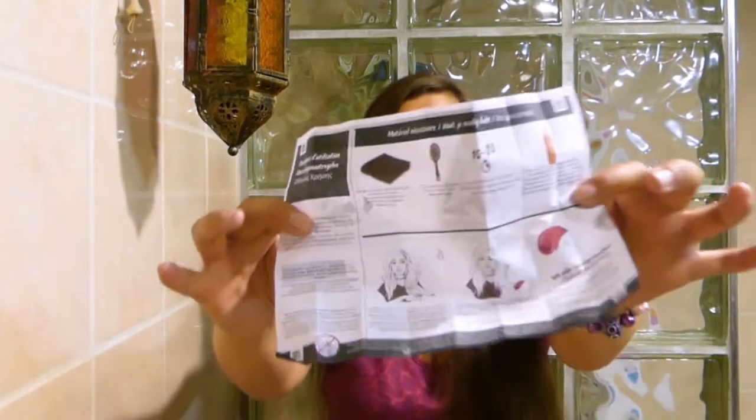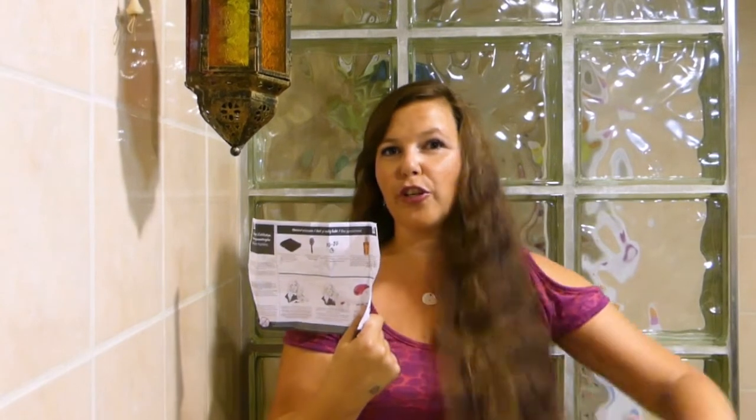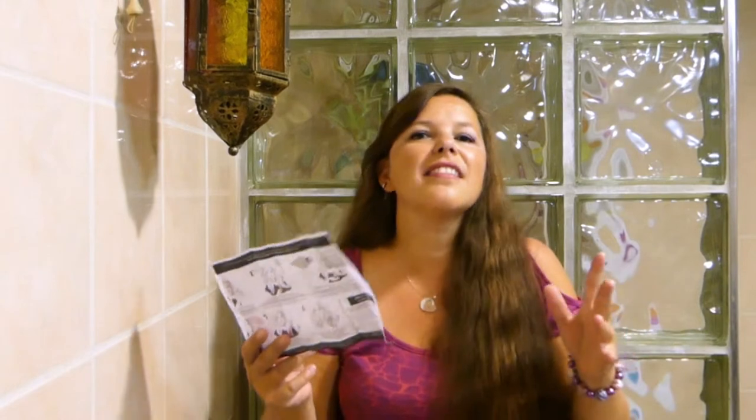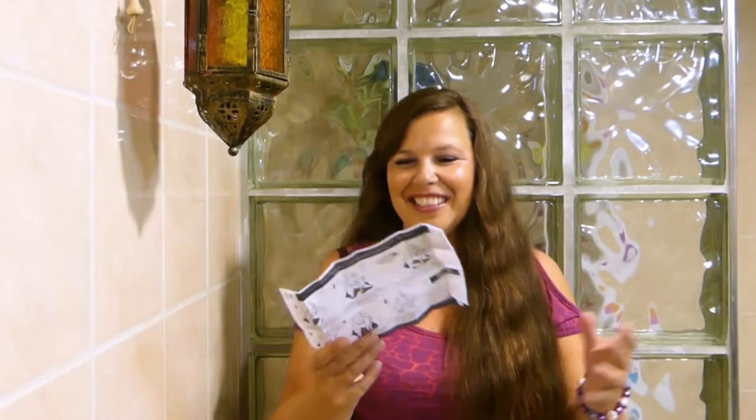Every package comes with very simple instructions. No gloves needed, which is very cool — it doesn't stain your hands or anything. They do suggest that you cover your clothes with a towel or something. I don't really think it's necessary, but if the instructions say so, you might want to do that.